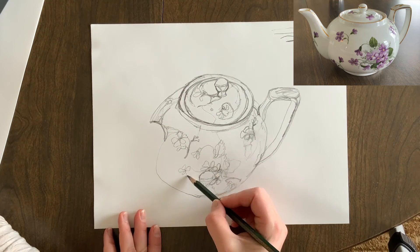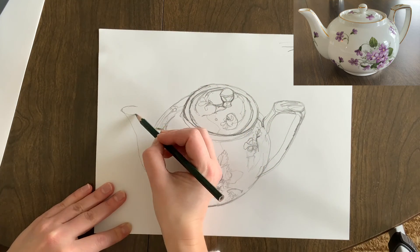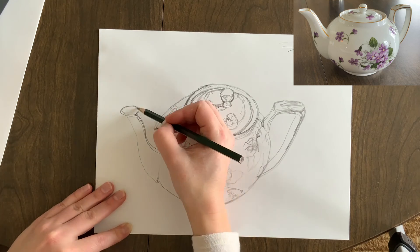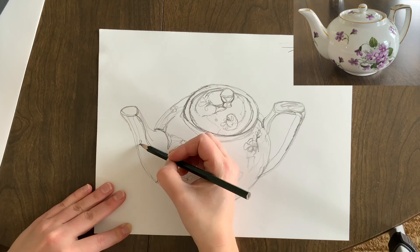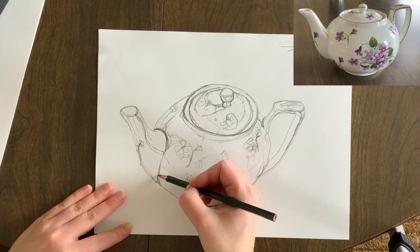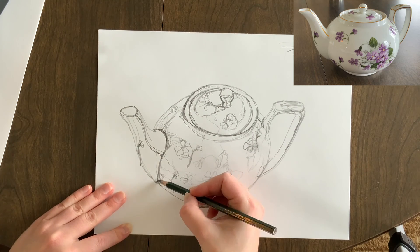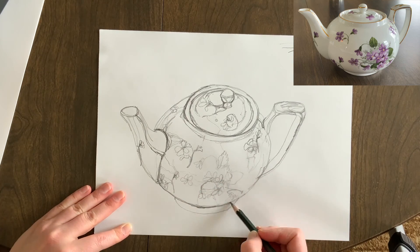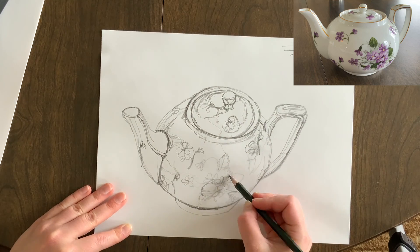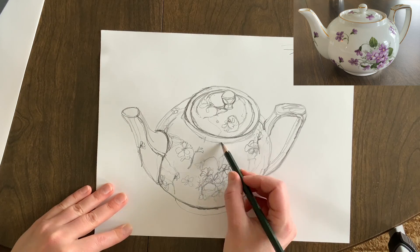Your goal is to use one continuous line that follows your eye-hand coordination to draw the entire form and all the details — as many details as you can — capturing value using line weight. Thicker, darker lines with heavier pencil pressure for darker values, and thinner, lighter lines with less pressure for lighter values, to outline reflections and get details in. Pick an object, set a timer for 30 minutes, try this out and see how it goes.